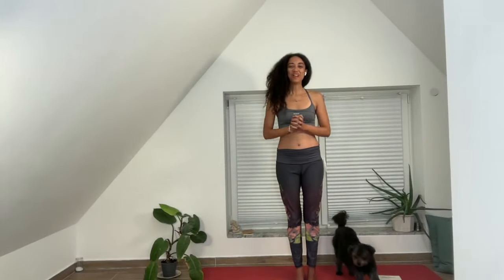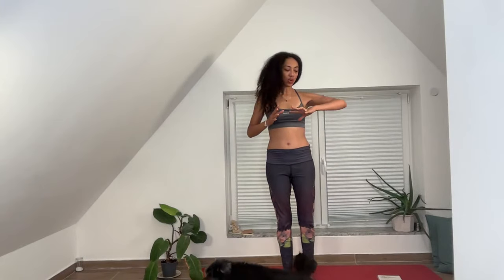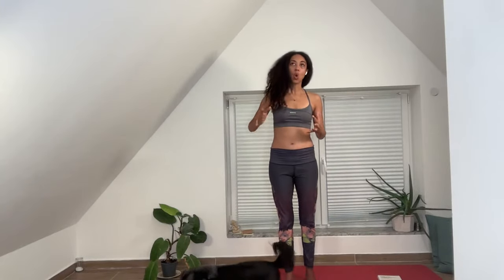Hello everybody. My name is Christine Marie Quiglas, and I'm very excited to invite you to the first day of four yin days during this challenge. Yin yoga is a yoga that is completely passive, where gravity does the work instead of us, but that action of being can be quite challenging.